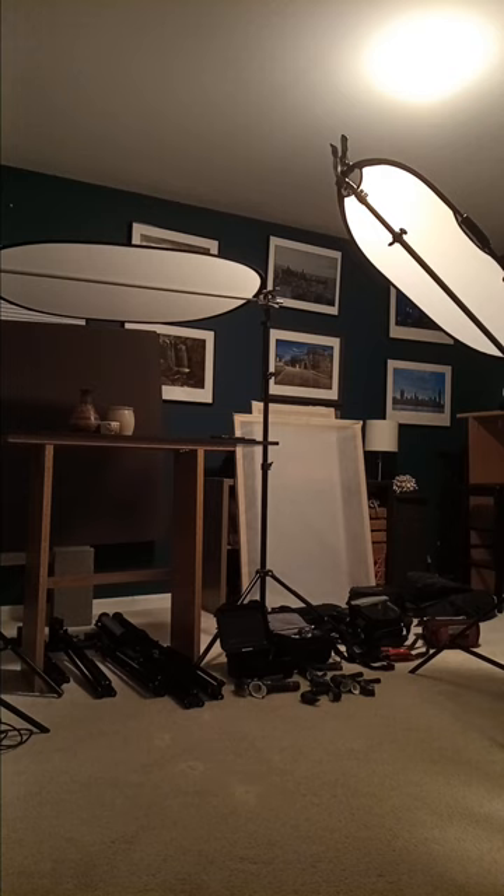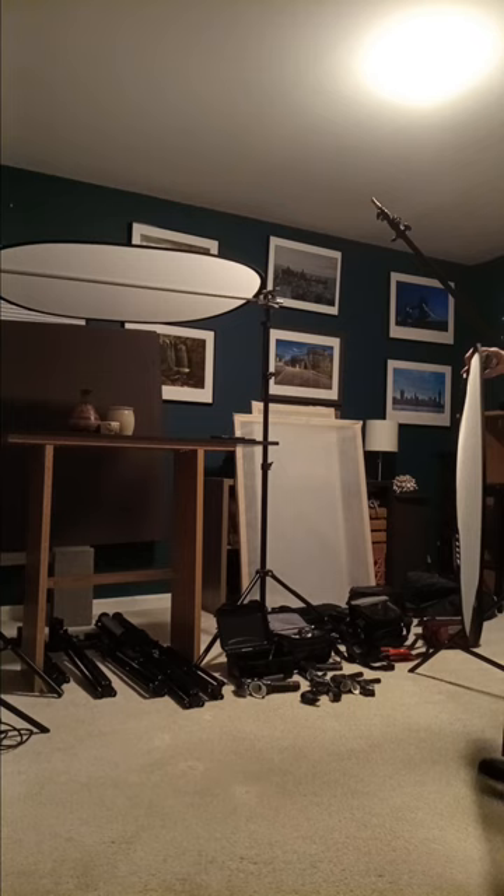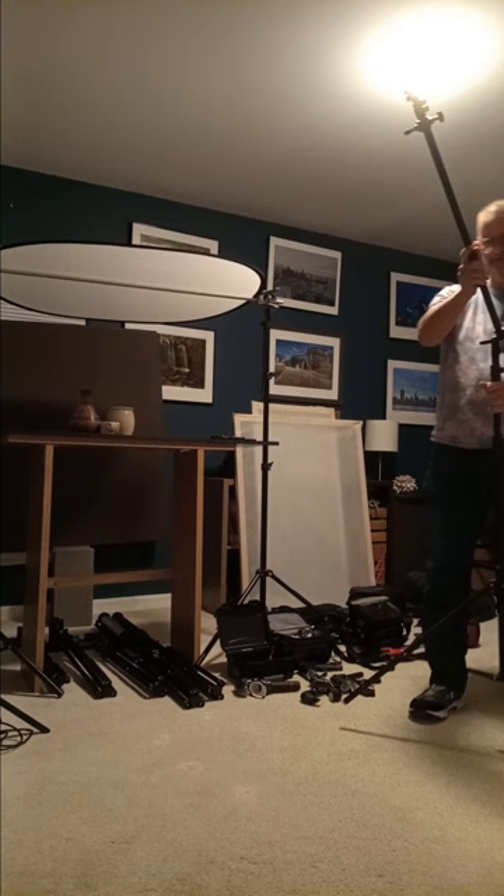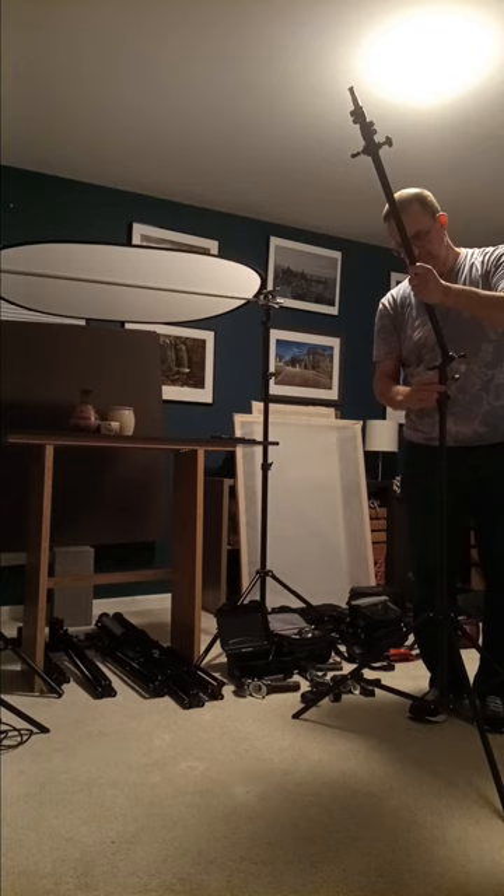Now I'm going to take this apart. These are spring clamps which hold the scrim onto the Manfrotto boom. This Manfrotto boom can fit into any standard stand.